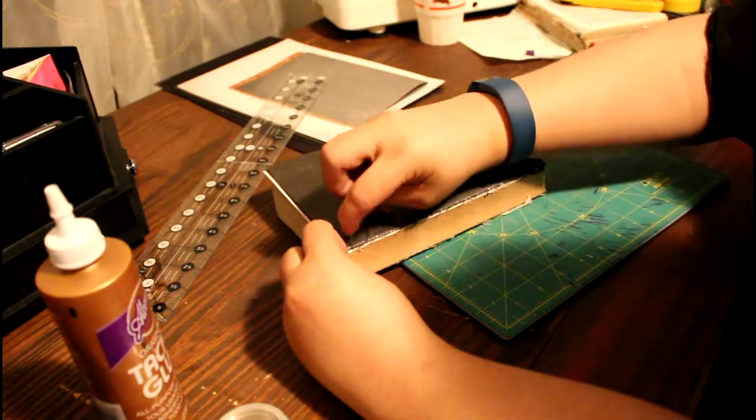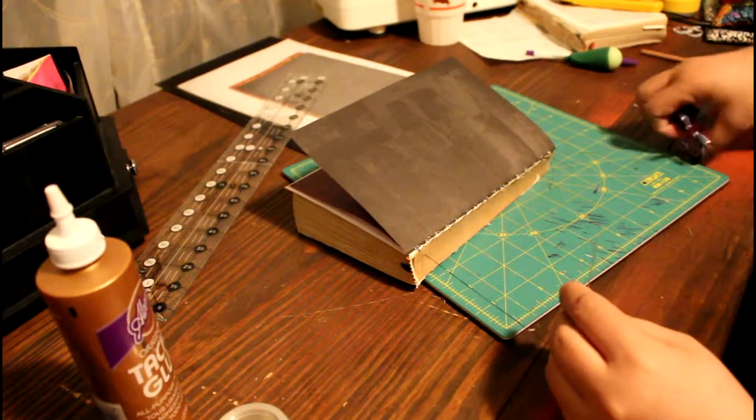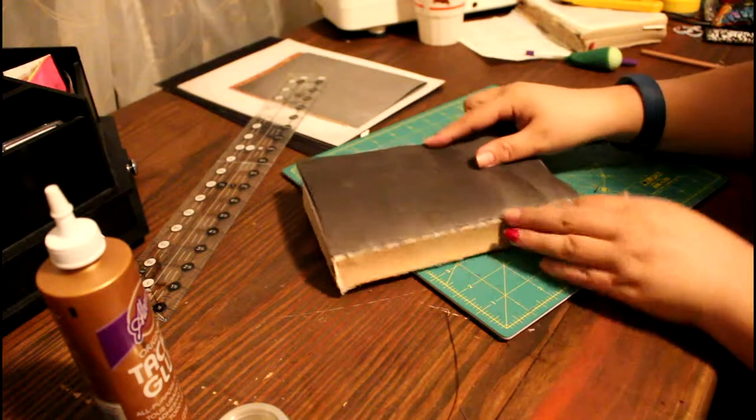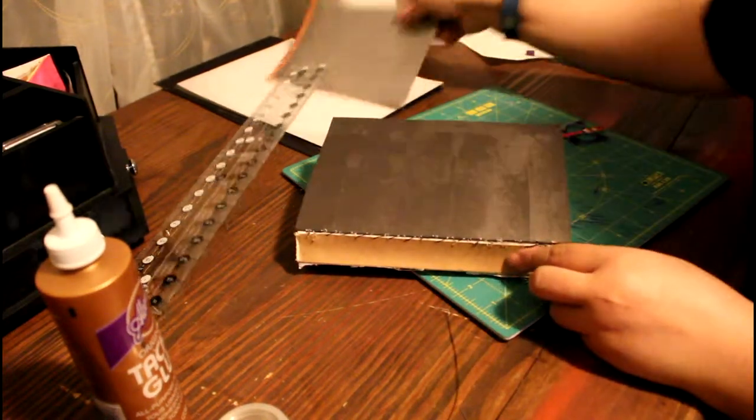I'm going to grab a piece of that leftover material and tie a knot, and then I'm going to cut off the thread and do the next side of the book. Hopefully you see all that sewn, and I'm going to do the next side and do the same thing.